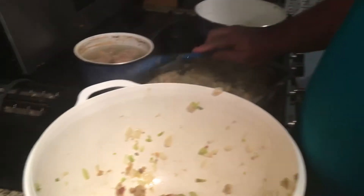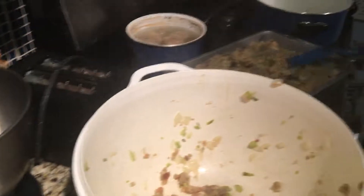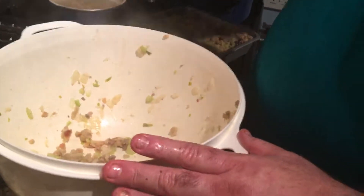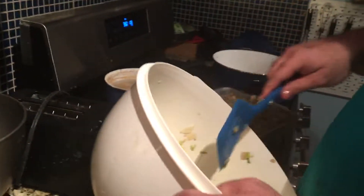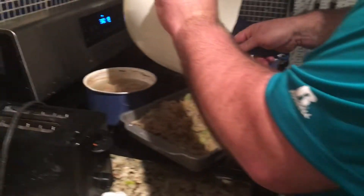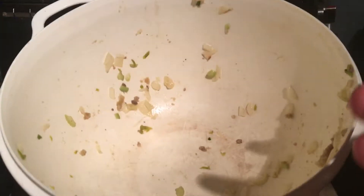Now this does not make it done, by the way. This just makes it a first step. Because after this, you're going to take your beautiful stuffing and pack it in nice and comfortably into your pan.